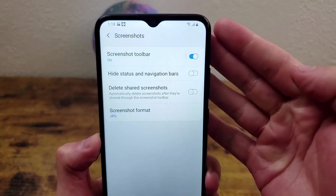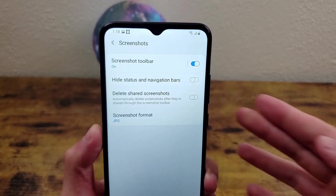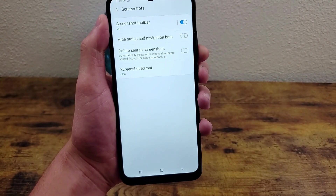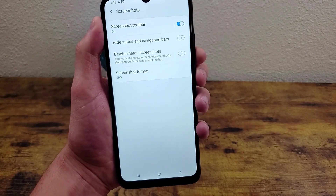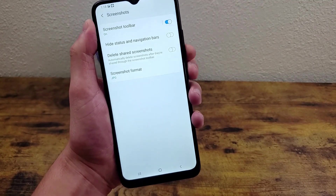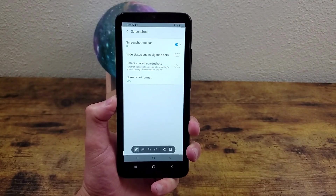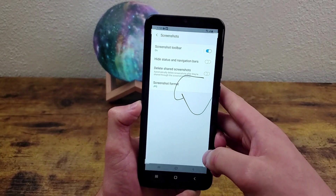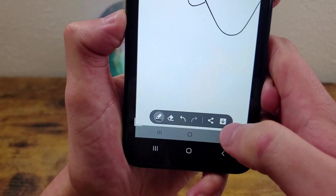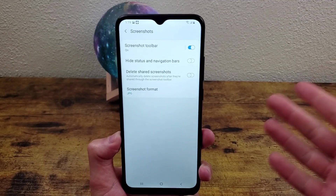The first thing you're going to see is the screenshot toolbar. By default, that is toggled on. That is this little toolbar that shows up whenever you take a screenshot. So I'm going to do it right now, and then this thing right here is going to show up. You're going to be able to crop it, edit it, mark it up, whatever you want to do. And then once you're done, you can share it or save it. I think the toolbar is really cool, but if you don't like it, you can always turn it off.